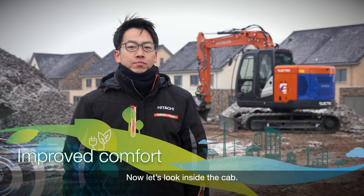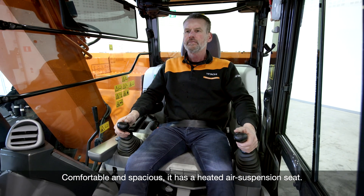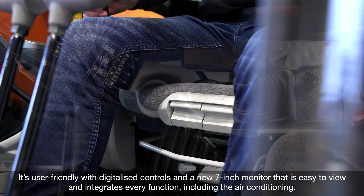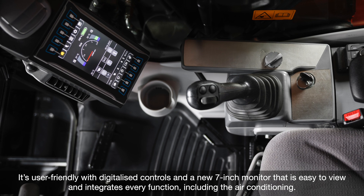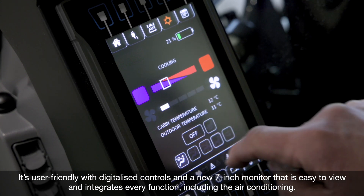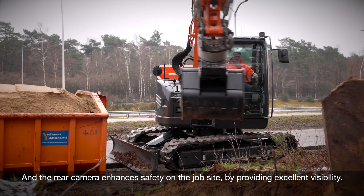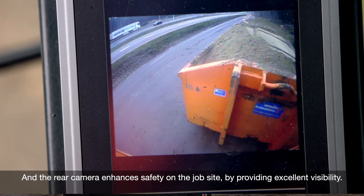Let's look inside the cab. Comfortable and spacious, it has a heated air suspension seat. It's user-friendly with digitalized controls and a new 7-inch monitor that is easy to view and integrates every function, including the air conditioning. The rear camera enhances the safety of the jobsite by providing excellent visibility.